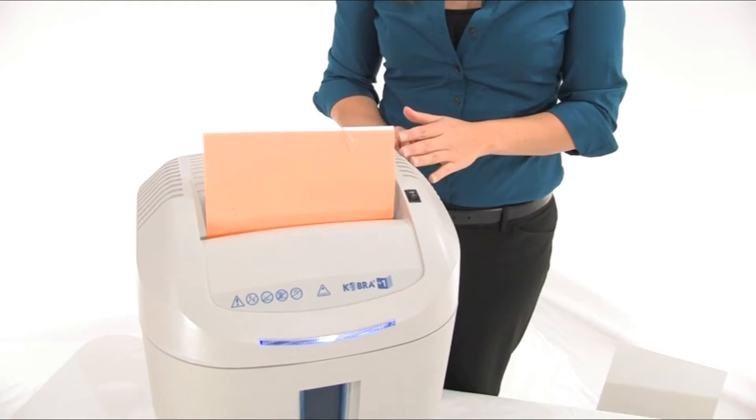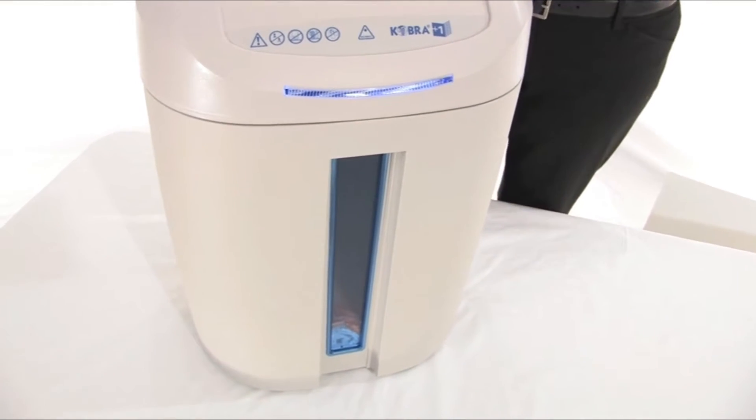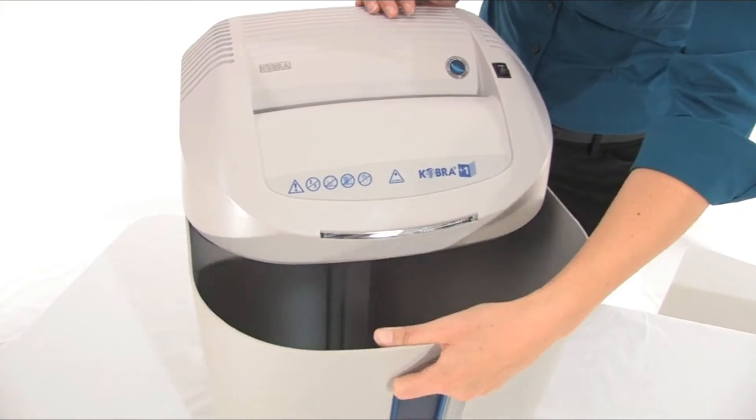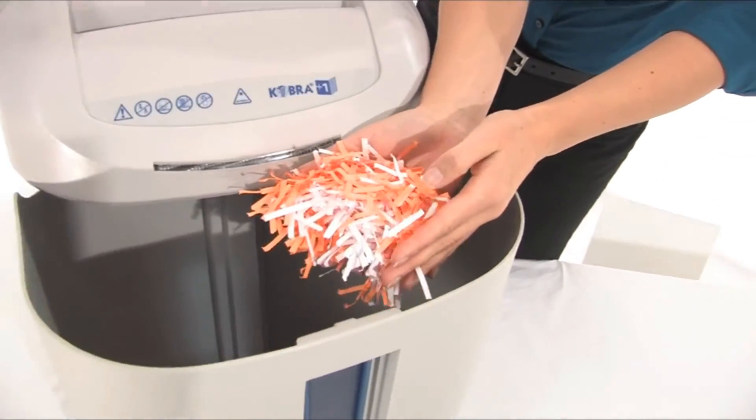This machine can tear through 14 sheets per pass and it does have a continuous duty motor. Let's open up this bin and have a look at these shreds — look at this!